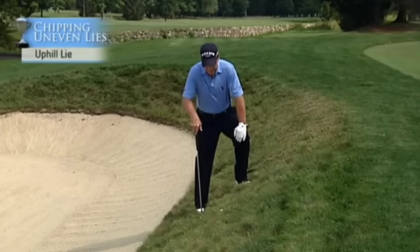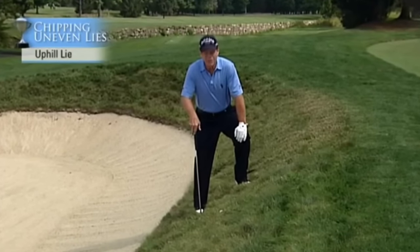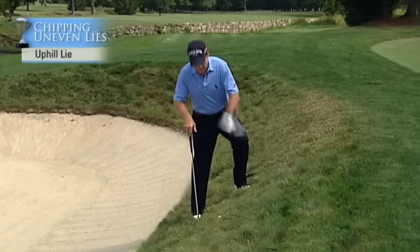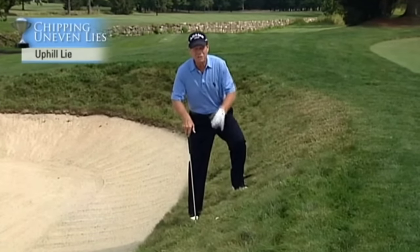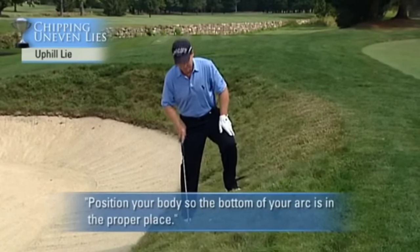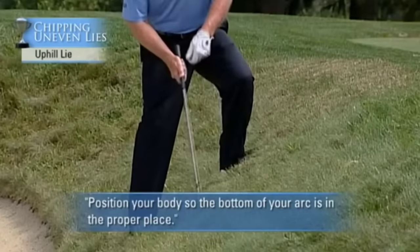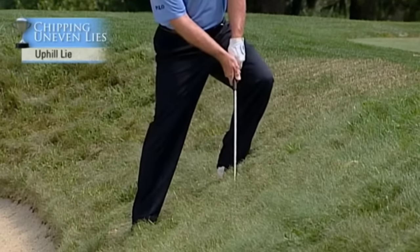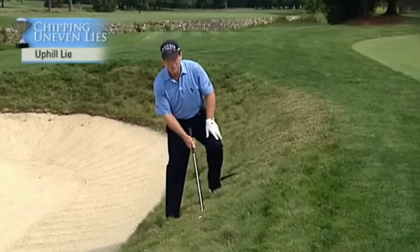Here's a shot that people make a lot more difficult than it really is: the uphill chip shot. The critical thing here, like the downhill chip shot, is to position your body so the bottom of the arc is in the proper place. Most people will lean into the hill and stick the club into the hill, causing the ball to come up way short.